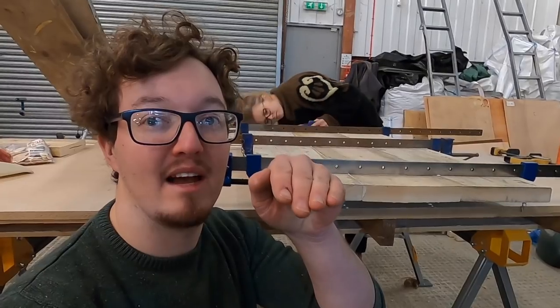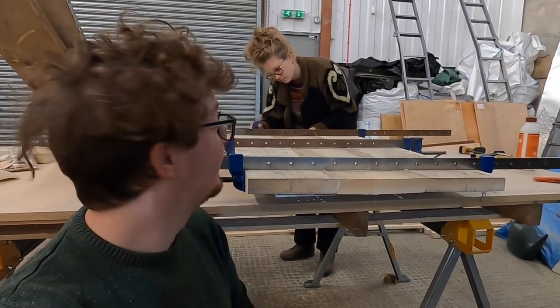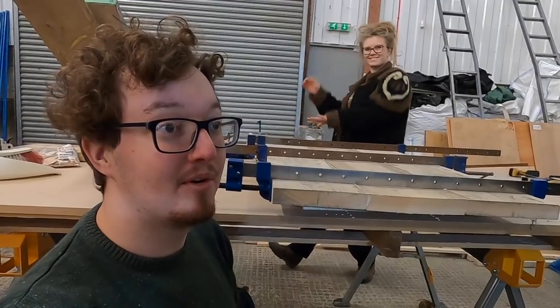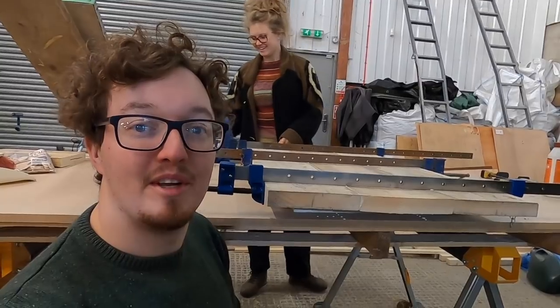Obviously we're going to be screwing it down into our kitchen framework as well, which will help support it. But that's the building of the countertops for now — Sophie's just got to sand them about 300 times, then stain and oil or varnish them or whatever she's doing and they'll be done.